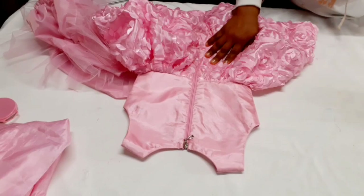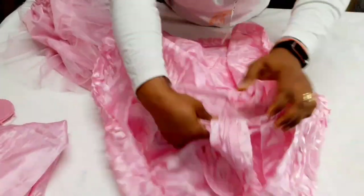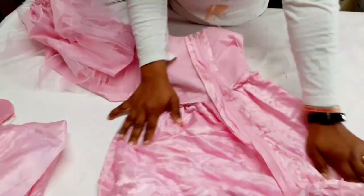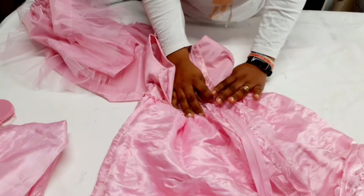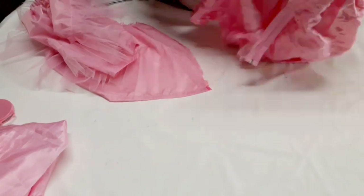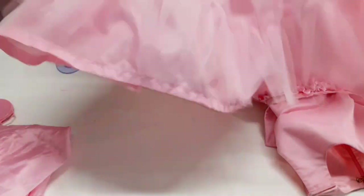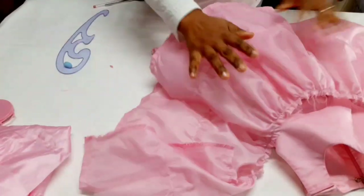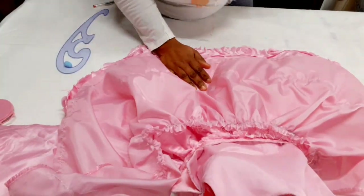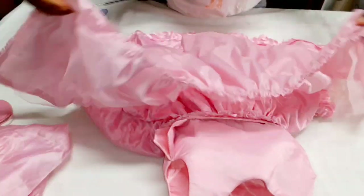I've gone ahead and put in the zipper. You can see the dress is almost ready — I'll show you so you can see the zipper. I faced it like an invisible zipper. Next, take the net lining and make sure it's resting on the fabric facing inward — this is the part that will be touching the child's skin. Look for the midpoint of the bottom.